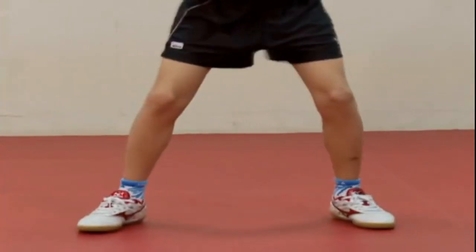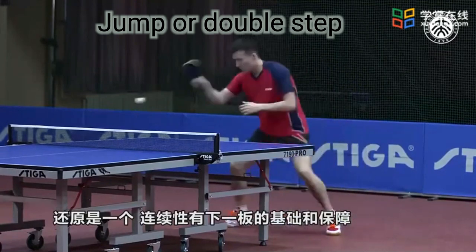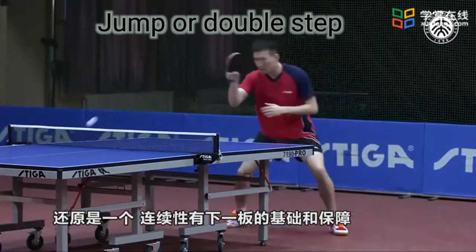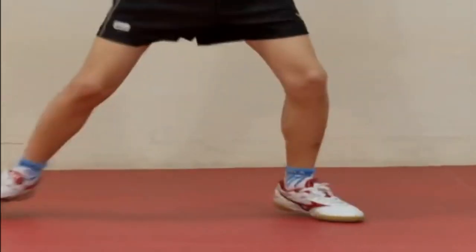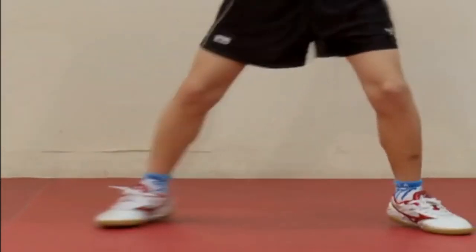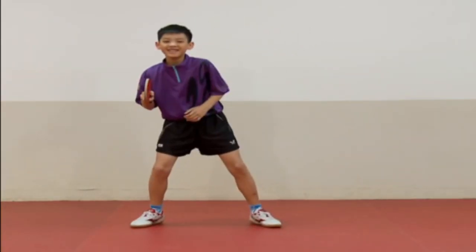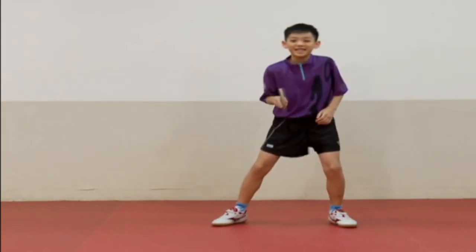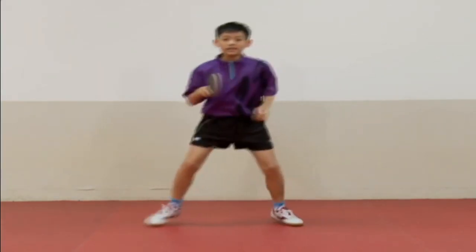Returning to the backhand position is more difficult than taking a step. Jump or double step: the foot on the opposite side, the right foot, first pushes the ground hard, both feet lift off the ground at the same time, move to the left, and both feet land at about the same time. This type of footwork covers a wider range and provides a more stable center of gravity. It is often used when attacking from the side, to get a proper hitting position.